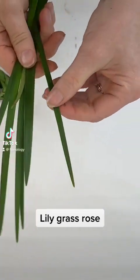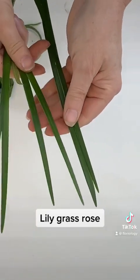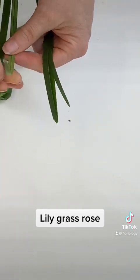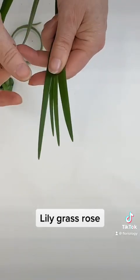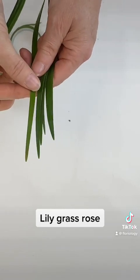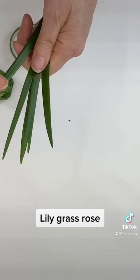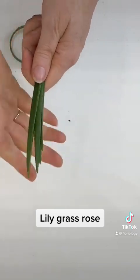AIFD, CFD, GMF — I'm the education coordinator here at Floreology Institute, and I thought I would show you what we'll be working on in class in a couple of weeks. We are going to make a lily grass rose in our focus group.